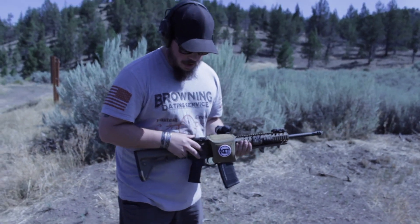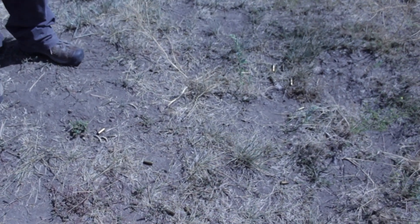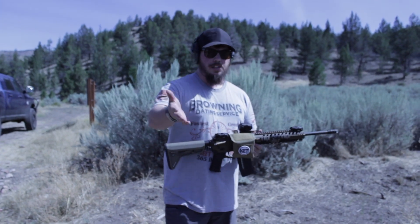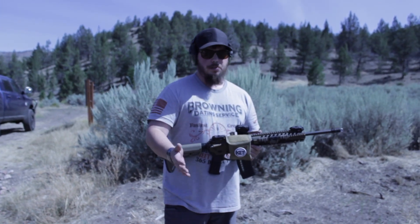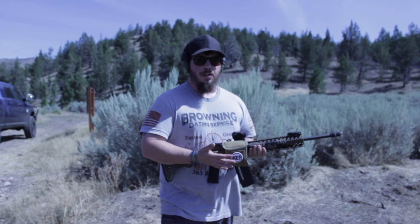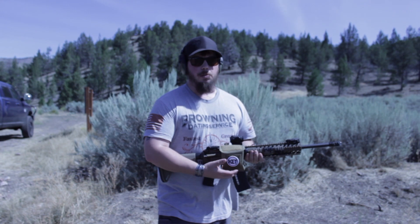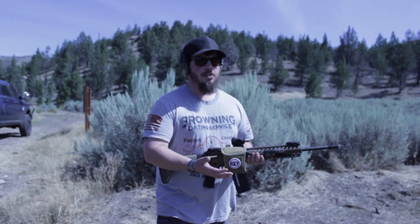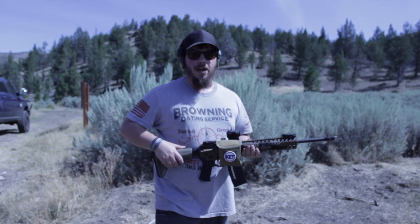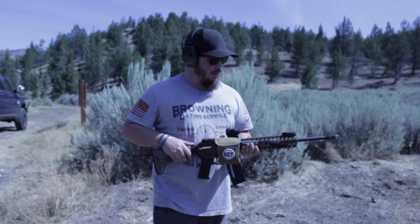Other than that, it does exactly what it says — it literally dropped all the shell casings right at my feet, so it's going to be a lot simpler to pick up brass at the end of the day. Also, if you have a buddy filming right next to you like Jesse was, he wasn't catching hot brass down his shirt at all. So if you're shooting next to somebody at a public range or at something like a trigger con range day where it's packed, you're not going to have hot shell casings kicking out and burning people.